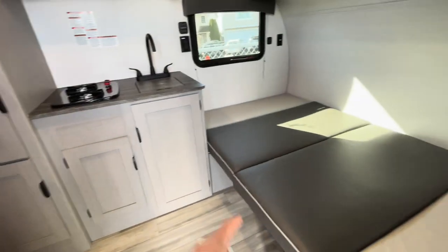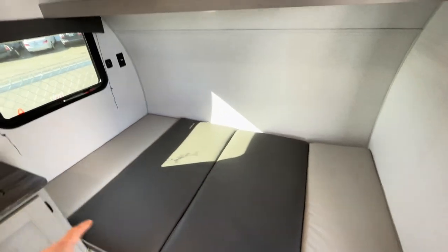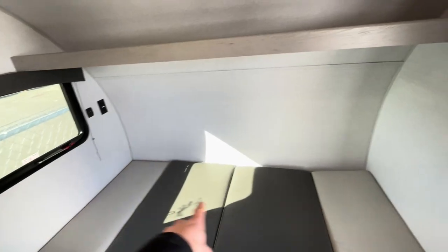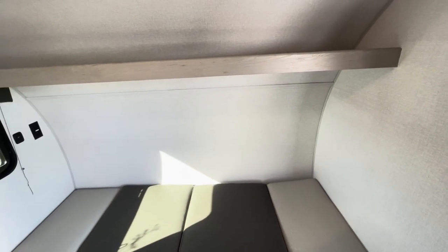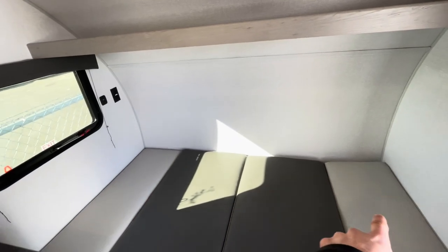On the inside here, we have it down in bed mode. This is a facing dinette normally. I'm 6'5" — this is where I'd be sleeping. Remember, it's a 7-foot overall width, so you're down to about six and a half feet laying across there.